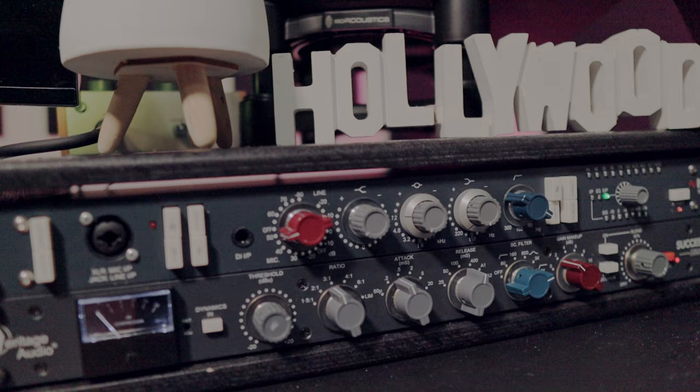Let me know in the comments what you think about this — how does it sound for vocals? Let me know what other videos you guys want to see on this channel. Subscribe to the channel, hit that like button, and add me on Instagram, Threads, Twitter, or X — whatever you want to call it. You guys stay safe.